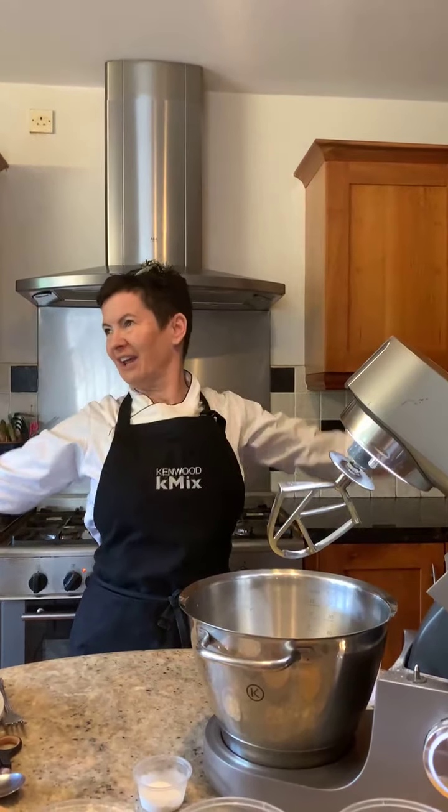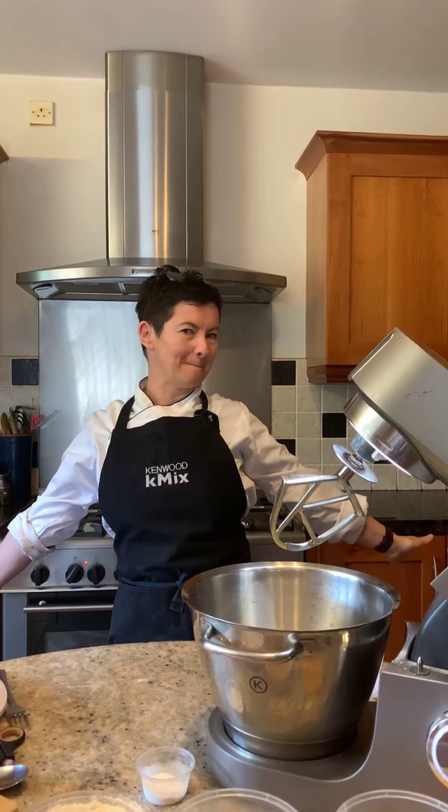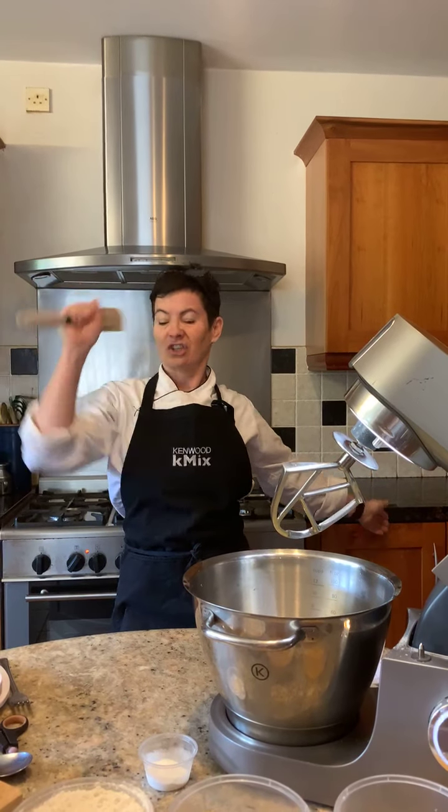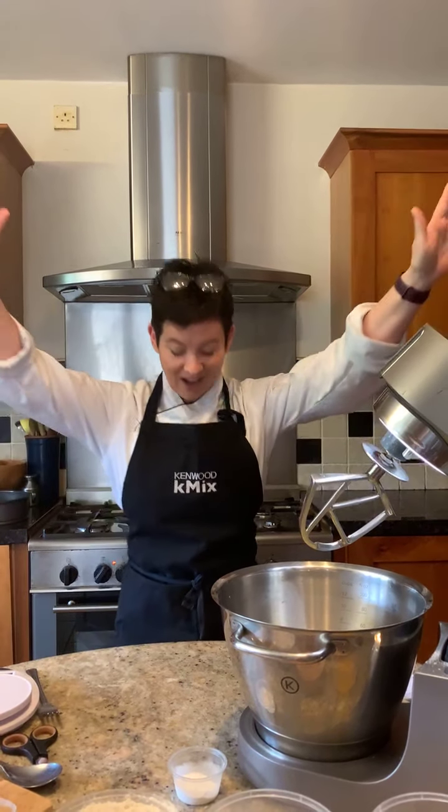Good morning, my beautiful budding bakers. Thank you so much. For those that didn't notice, I launched my very first book on Friday, and it is thanks to you that I sold out three times. I bow to you all. I had no idea of the anticipation and demand for this amazing book. Thank you so much.